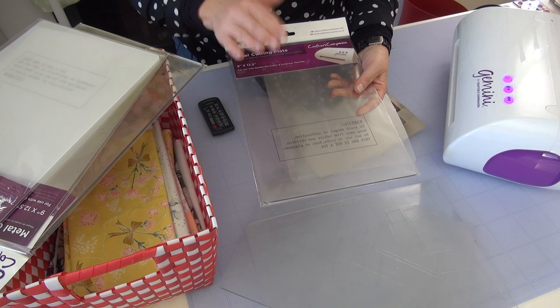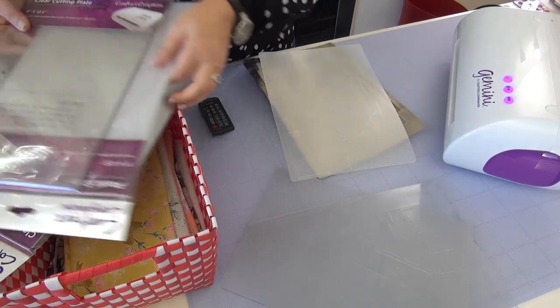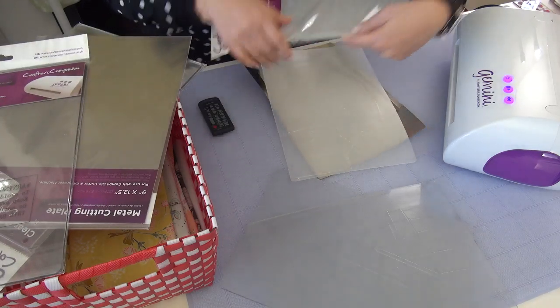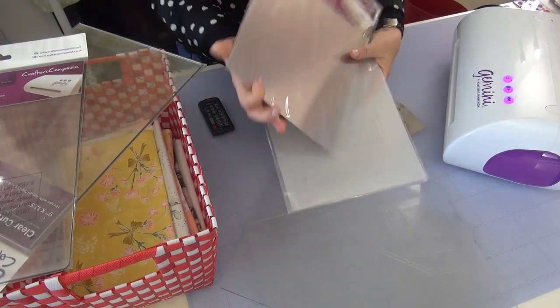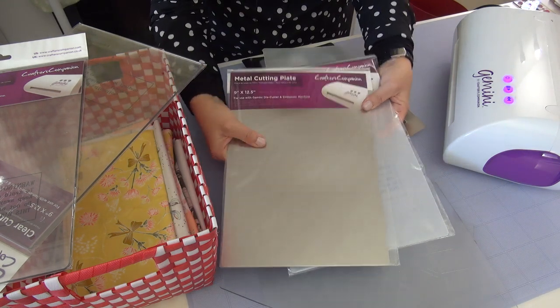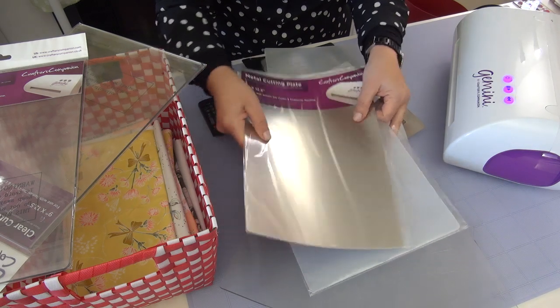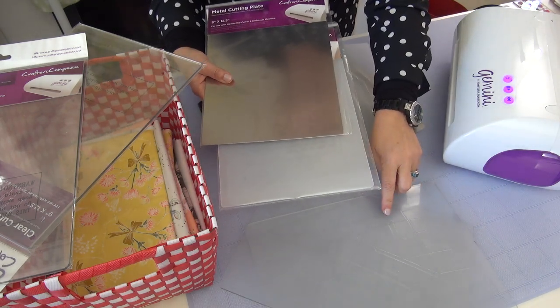The other two units are the plastic shim and the metal plate. Both of these are pliable — you can see I'm bending them. They have much more give than these plastic plates.